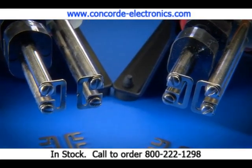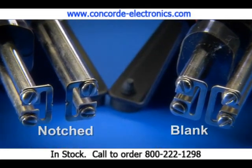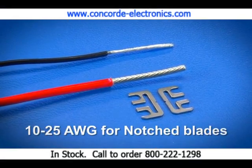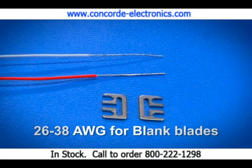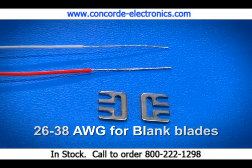To use Strip-all, first select the proper blade. Two types of blades are available: notched and blank. The notched blades perform best on wires 25 gauge and larger. The blank blades are designed for stripping fine wires, 26 gauge and smaller.